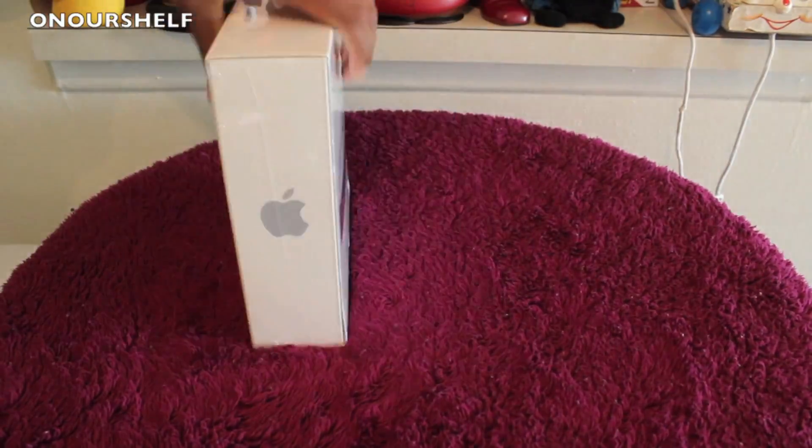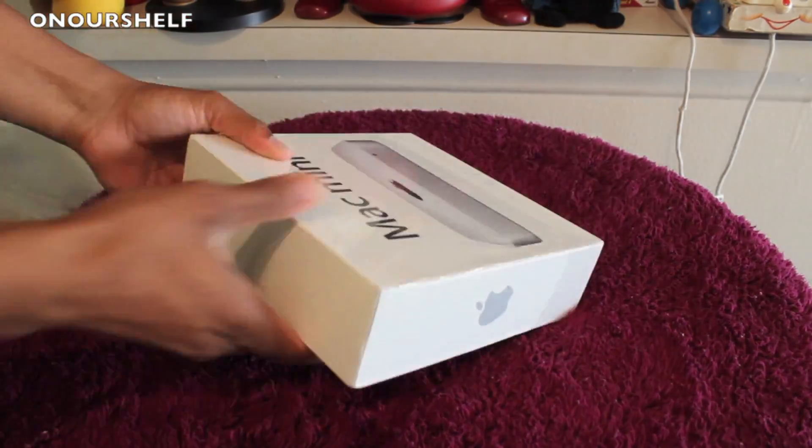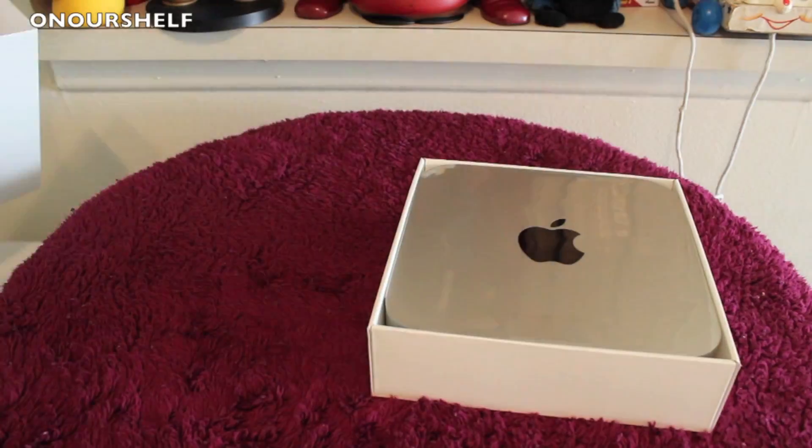Welcome to On Our Shelf. Today I have a full review and demonstration of the current generation Mac Mini, which came out in late 2012.